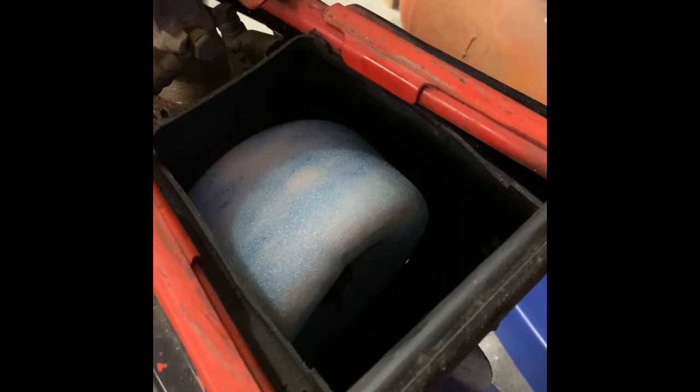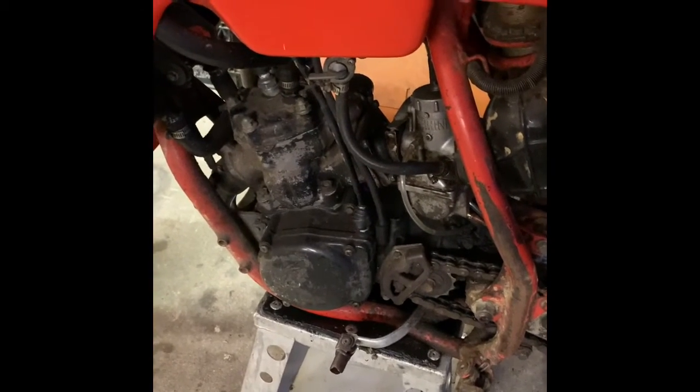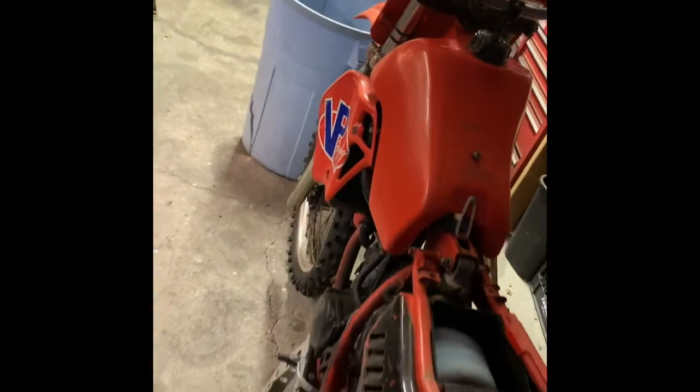Replaced that old rotted out air filter that had a dead mouse in it, with a nice brand new Twin Air filter, a couple of strategically placed zip ties. The carburetor has been cleaned out, checked that the reeds were in one piece, got the gold DG pipe in place, got the clutch case cover together with the water pump cover. There's fluid in there — oil and coolant — and it's holding. So the last thing to do is put some gasoline in this bad boy and crank her up.